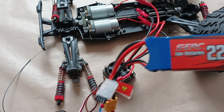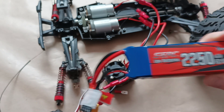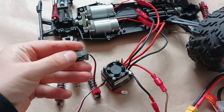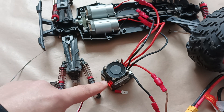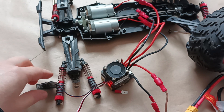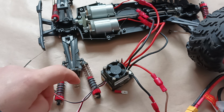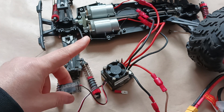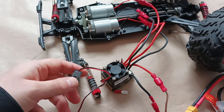Now I have connected another charged 11.1 volt battery. Turning it on — the cooling system has started working. The cooling system didn't work when I connected the ESC to the dead battery, but now it does. Again, the electronic speed controller did not recognize the electrical motors — let's try again.